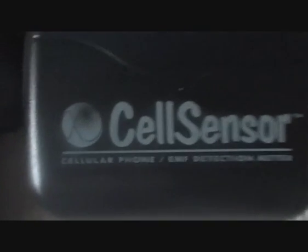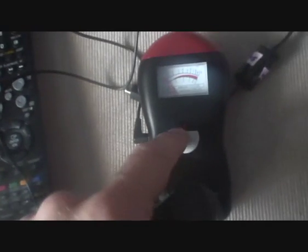Hi again. Today we're going to be testing a plasma TV screen, or should I say the EMF electricity that's coming off of the plasma screen — the electromagnetic force coming off of a plasma screen. So this should be an interesting test. I'll just show you my meter again in case you've not watched my videos before. Here it is — it's a cell sensor, and it says 'cellular phones and EMF detection meter.' We're not testing for cellular phone radiation on this video — watch my other video for that coming soon. Here's the sensor that plugs into the side, and when you switch it on it does a quick check to say all is okay.